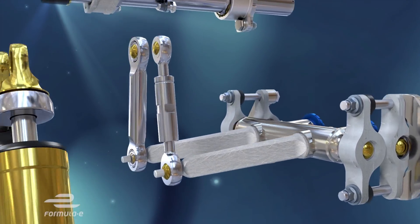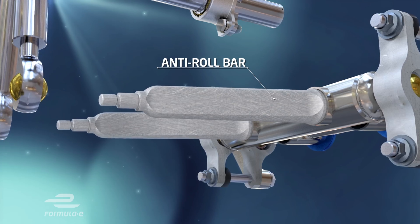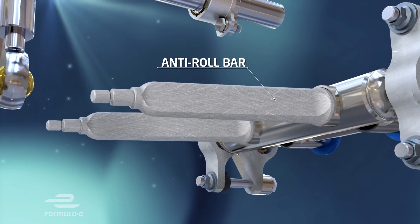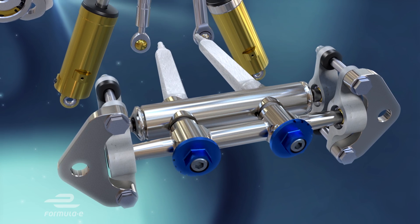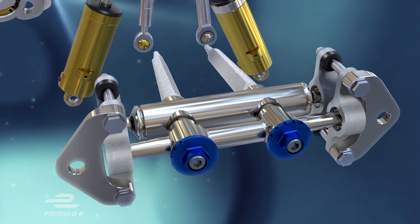Drop links connect the rockers to adjustable anti-roll bars that the teams can use to manage the amount of roll in the car, or how much it leans over in the corners. Again, all part of the mechanical setup that can make such a difference to the way the car handles.